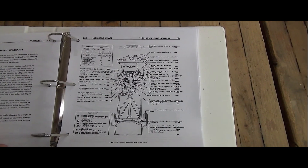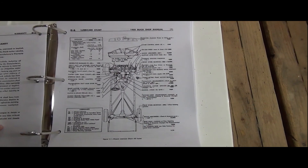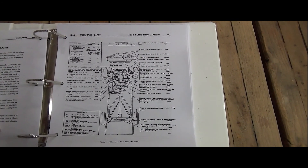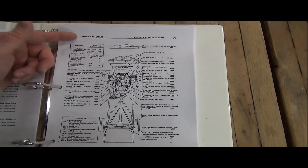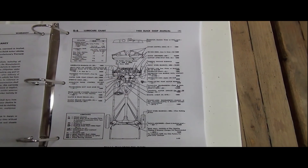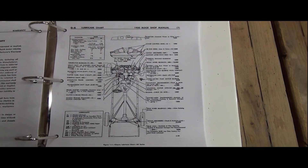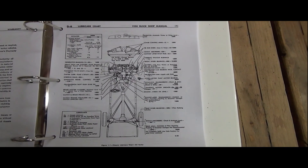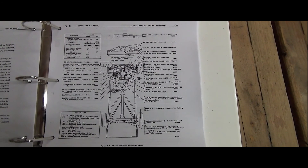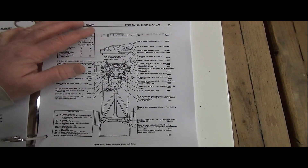The shop manual is already giving me some good ideas and clarity on where to go first. If you go ahead and follow the entire LubriCare chart and go through each one of these points, you can walk away feeling like you've got the car pretty well set up for its best chances of being a good driver and not damaging anything. We'll just go down these pieces one by one and mark them off as we go, starting with the radiator.